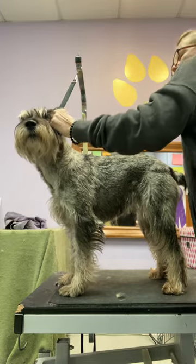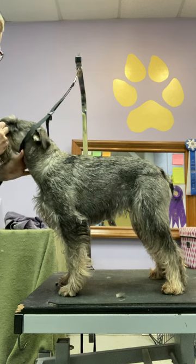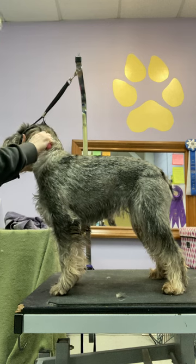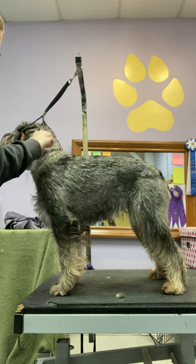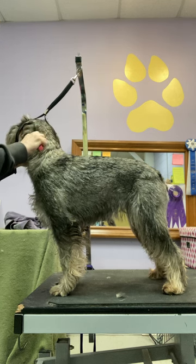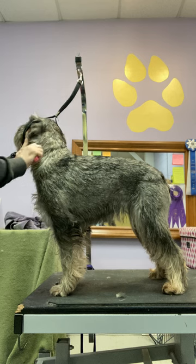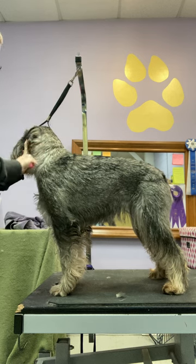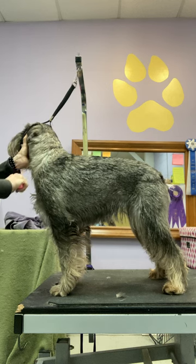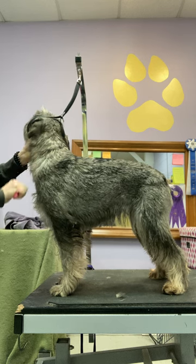I'm going to start working the neck area because that's the bushiest. That's the area where on most dogs we want to keep the coat tightest, so we need to do more rotating, more rolling. The more often you rotate the coat — the more often you pull the long stuff down — the more consistent the dog's appearance will be.